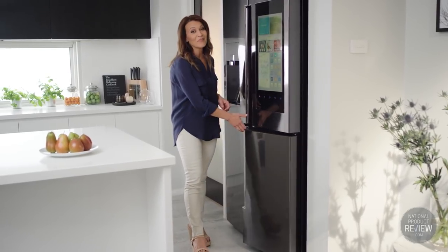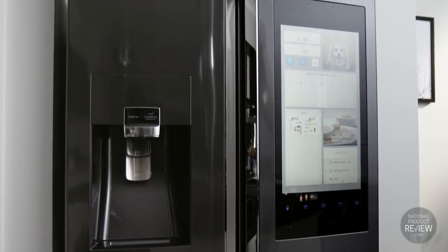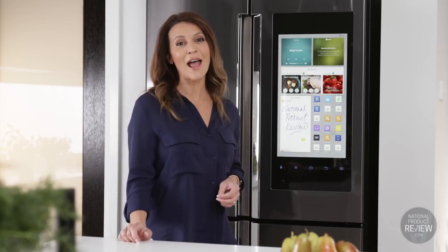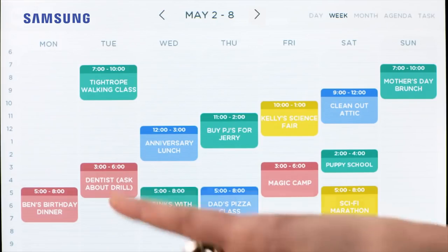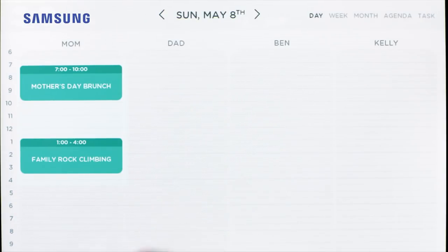Juggling busy lives can be challenging, but it's now made even easier with the Family Hub. It's quick and easy to customise your home screen with wallpapers and add favourite apps and widgets such as Gmail and Outlook. You can create profiles for each family member with customised avatars, sync calendars, update memos and create to-do lists. Staying connected is no longer a challenge thanks to the Family Hub, which helps you manage your family's day-to-day tasks while sharing all the unique things that define you as a family.